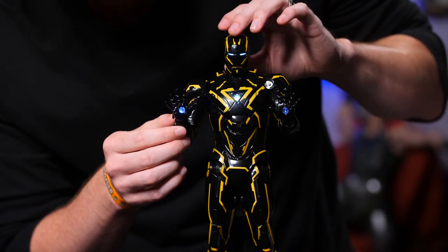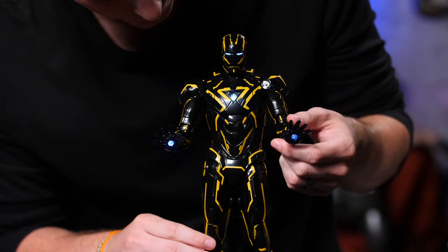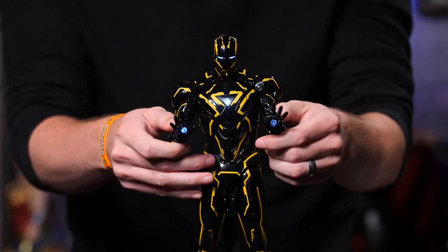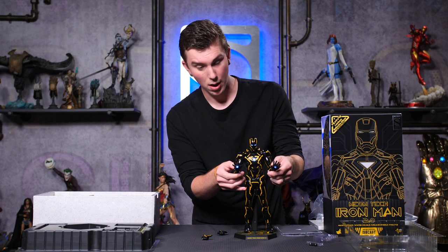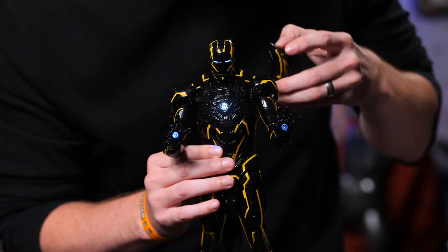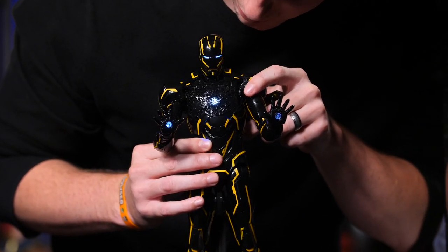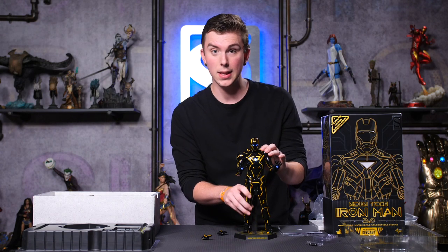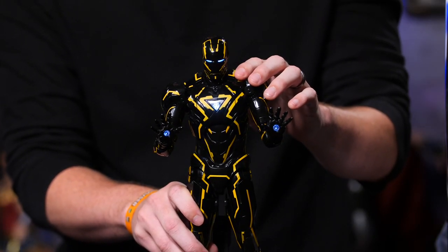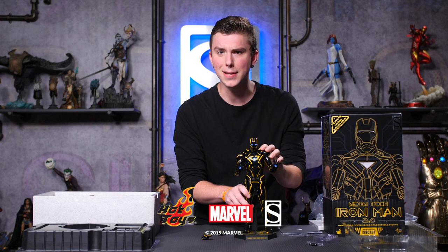That looks awesome. The face is lit up, we've got the chest piece which looks really good, and both of his hands look really cool. One more thing — you can actually take his chest piece off. Got the Iron Man heart lit up as well — that looks great. This has been the Neon Tech die-cast from Hot Toys — it's the Iron Man Mark IV. Go check it out at the 2019 Comic-Con. Don't forget to let your geek side show. Thanks.